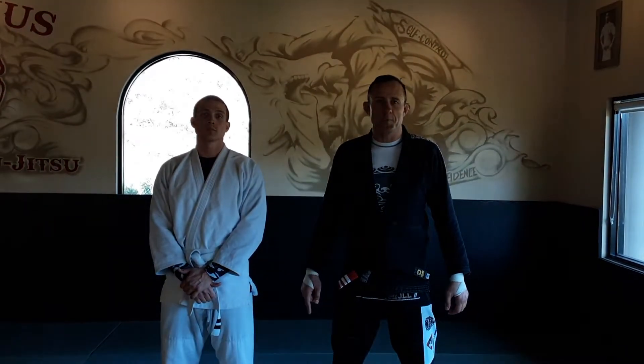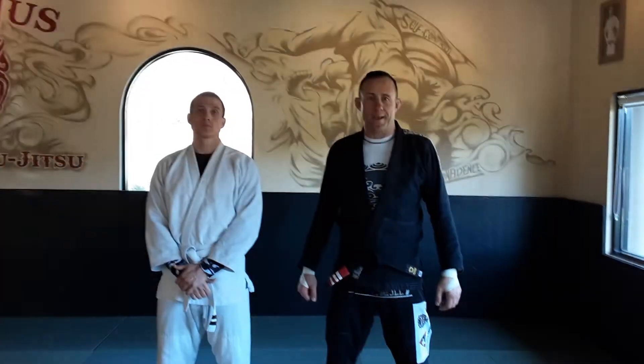Alright, how are you guys? So today we're going to be working on the choking from the back. Someone's coming around from behind and trying to get the choke.